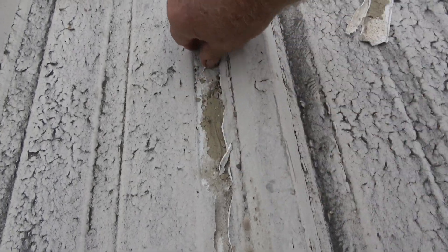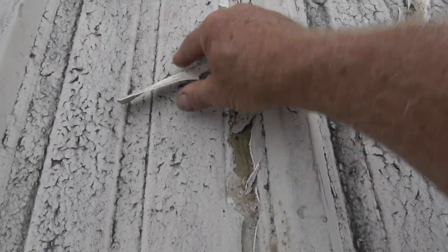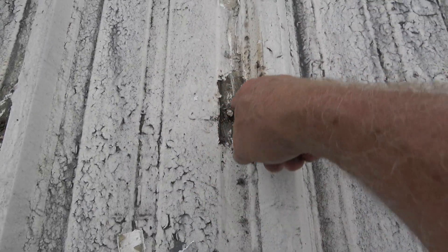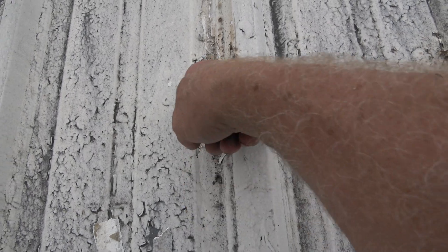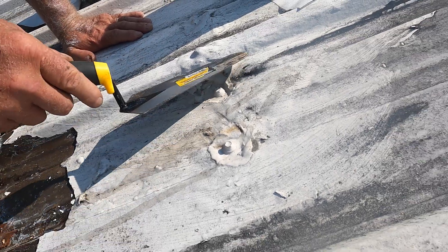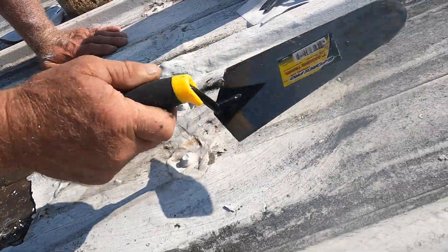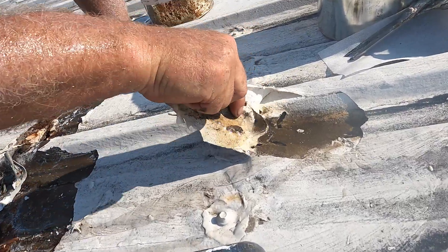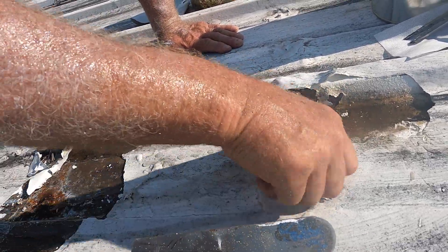This area is all open and it's wet. The water flows down underneath the coating right to the fastener, gets blocked there, and pools around it. Wherever it pools, it rusts — it rusts the fastener. There are a lot of places it causes rust. That's why you should not coat a metal roof.